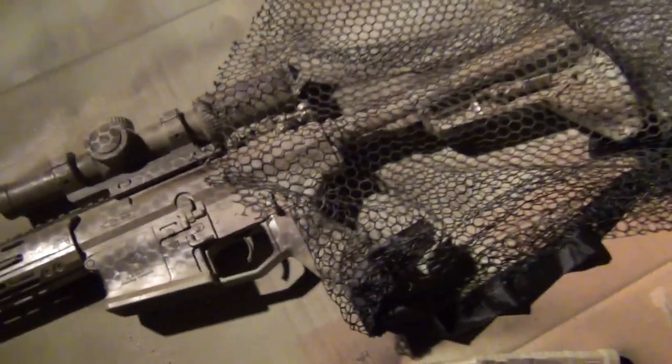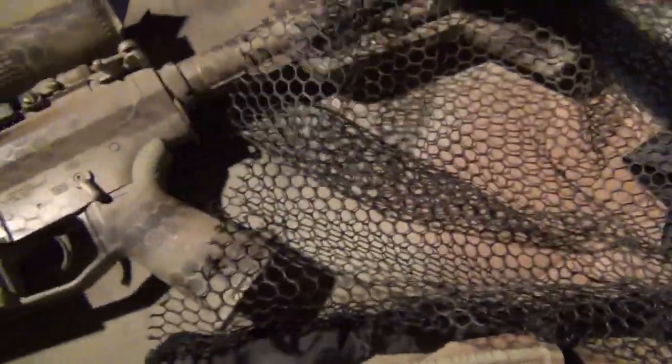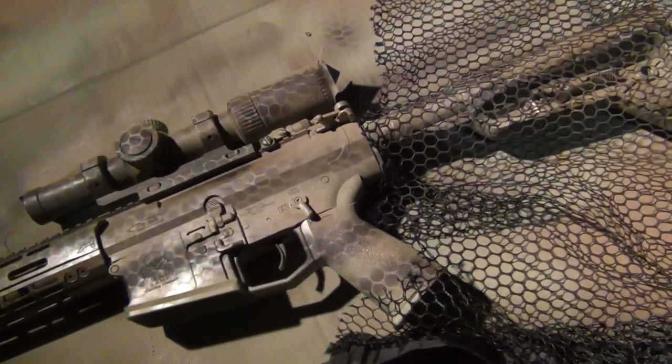This will give the pattern a little more depth — kind of that snake skin look. I actually spent quite a bit of time on the back of the scope because I wasn't really happy with it, so I kept trying to screw with it some more.